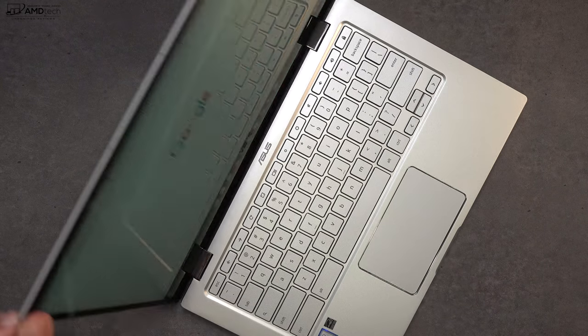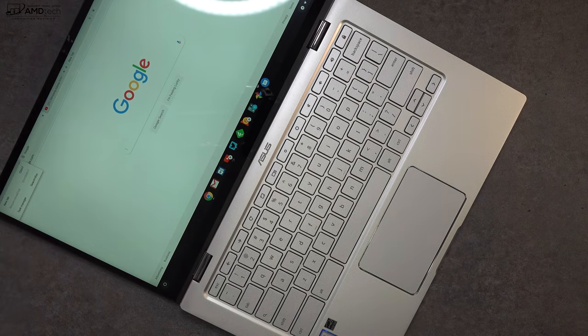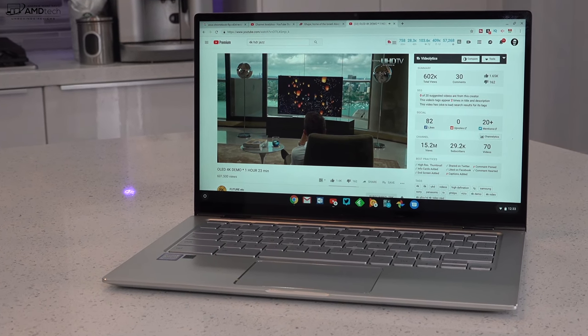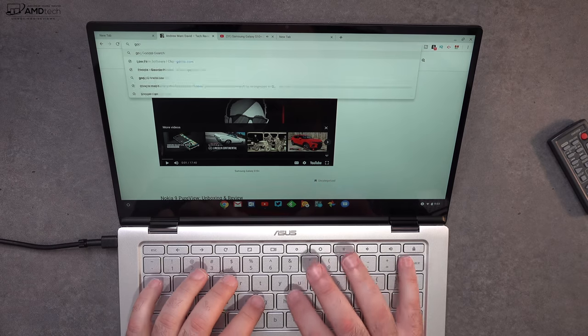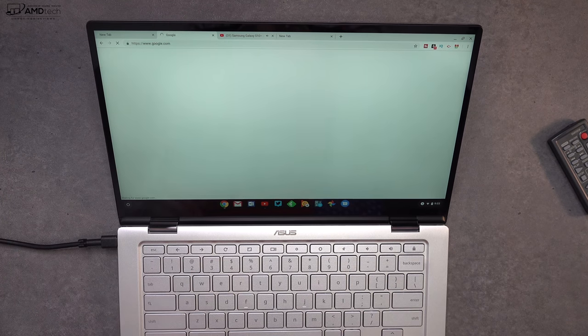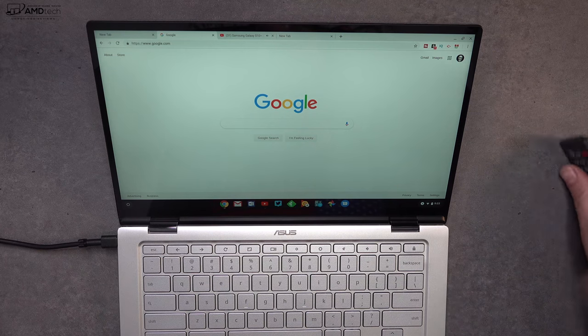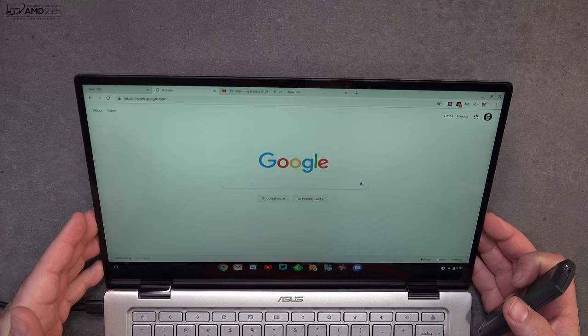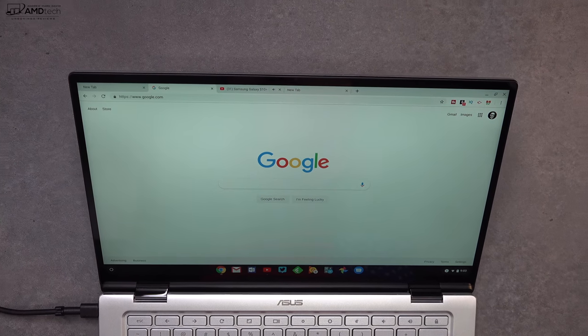Performance is really good with that Core M3. I was a little concerned with the four gigabytes of RAM, but so far everything's fluid, very smooth, very snappy. Chrome OS does really well on lesser processors and with less RAM — that's the good news. I like the ability to run Android apps natively. I'm able to browse the web, do productivity work, and nothing's really limited me so far. I'm impressed.